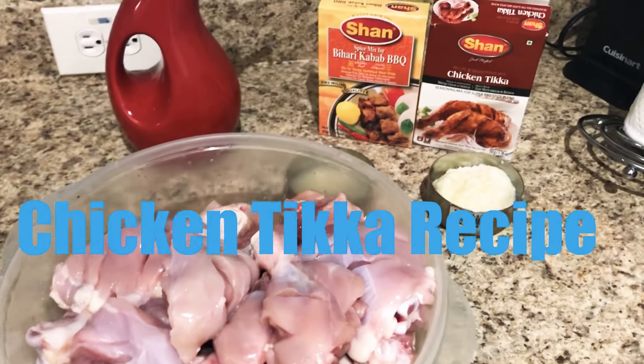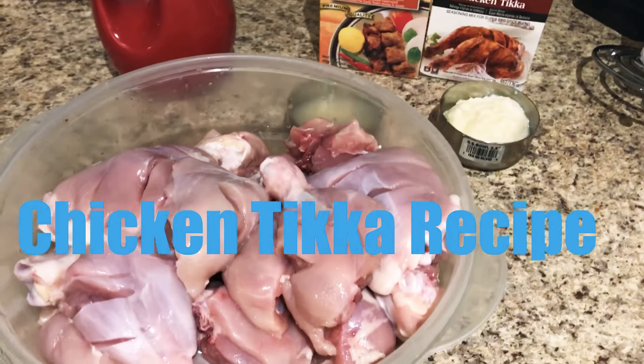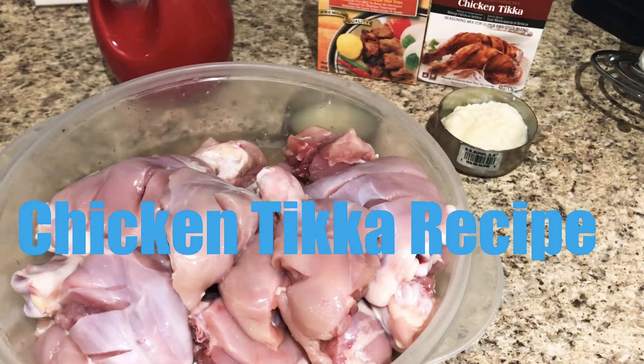Hello everyone and welcome back to my channel. Today I want to show you how to make chicken tikka. So let's start.